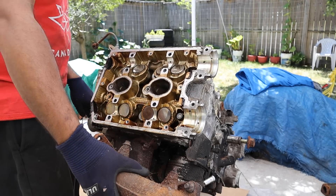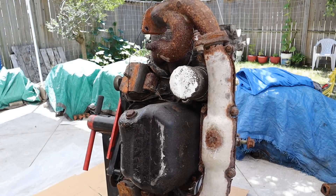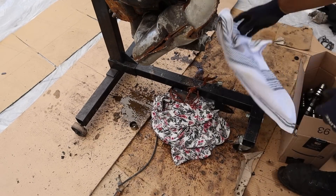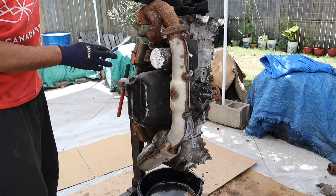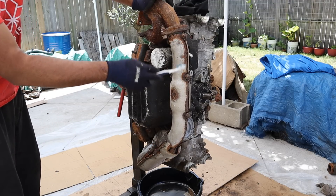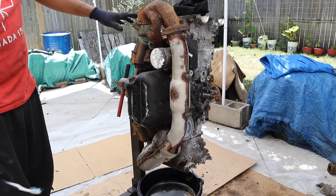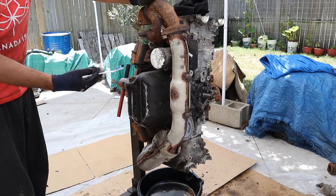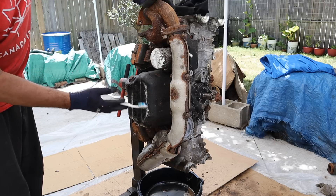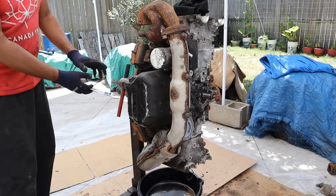Now I need to flip this engine over so I can get to the exhaust. With the engine on its side, you have a good look at the unequal length exhaust header. You've got the exhaust on the passenger side that has to come around over to the driver side, and join up with the one on the passenger side before going to the turbocharger. This is called unequal length headers, and that creates a very unique exhaust note for this engine. The disadvantage is the loss of power, because you've got to bring air all the way over from the other side and it's not a very smooth, even flow.